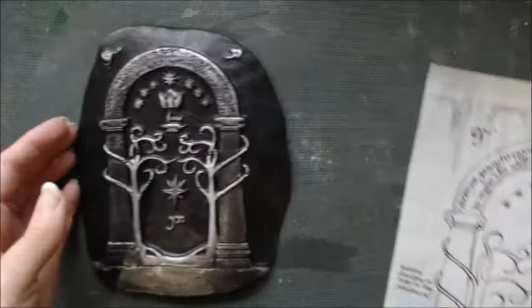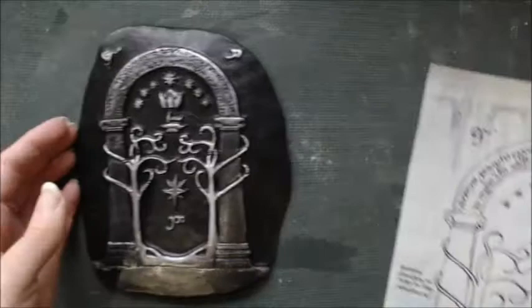Shrinkage needn't be an issue — it can actually be helpful in some ways — but it is something that we have to keep in mind so we're not disappointed when our end product is substantially smaller than we were expecting.